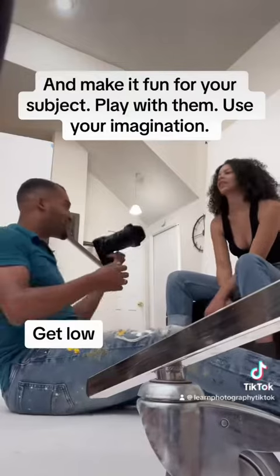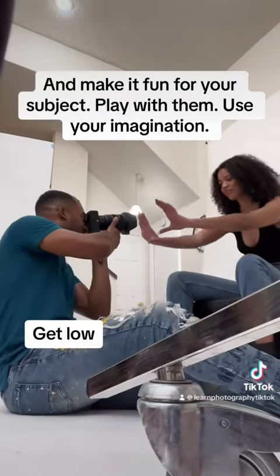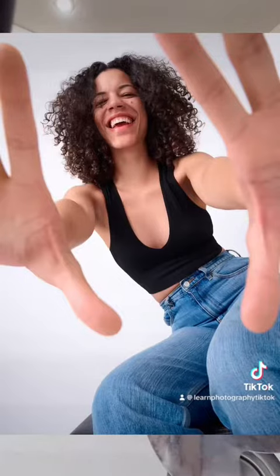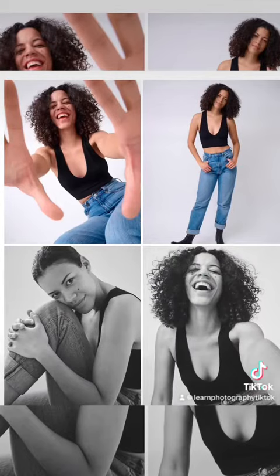But what if you did this? What if you got below your subject? Try reaching into the camera — what if you're like trying to grab it from me? Don't take my camera. This is where you get into the commercial advertising aspect of portraiture, where you're playing with your subject, giving their personality out, and everything's not like the traditional straight-on shot. Sometimes that's very useful, and other times you get to play around with angles.